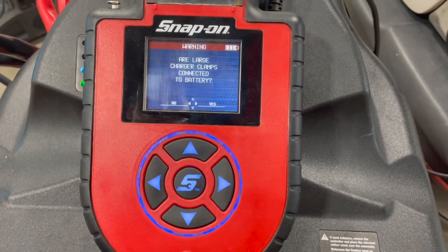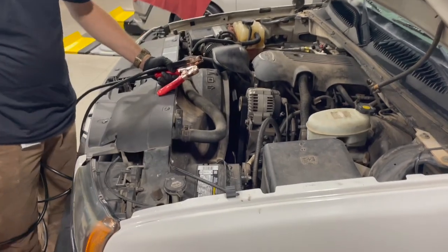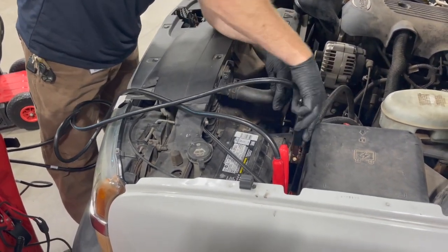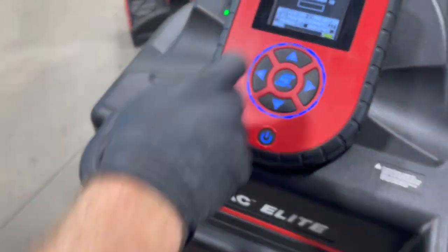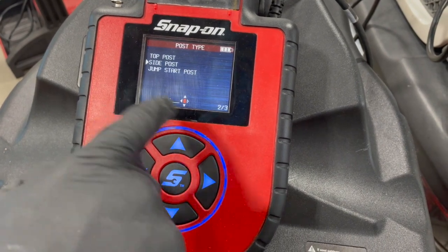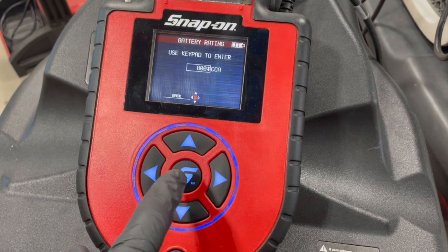We need to connect the large charger clamps to the battery. Once those are connected, we'll put the customer ID in if needed — we don't need to in this instance. It's in the vehicle, side post, automotive, regular chemistry, cold cranking amps — this is an 800 CCA battery.